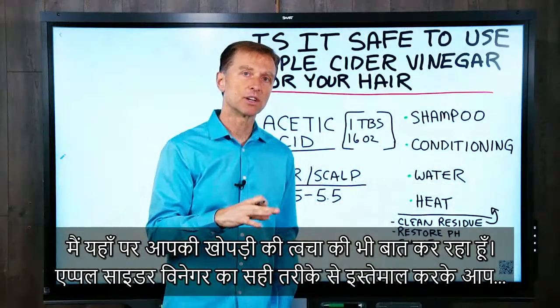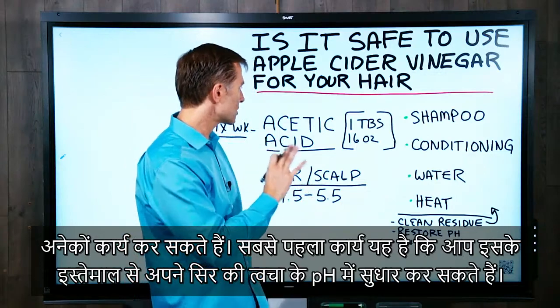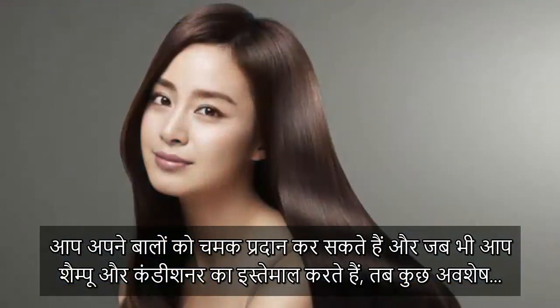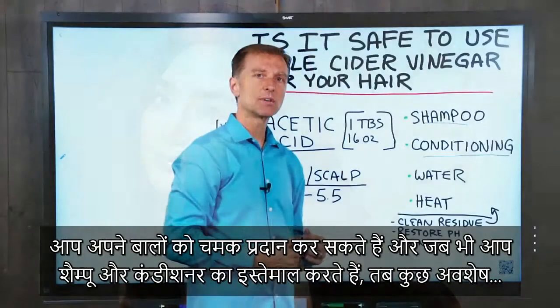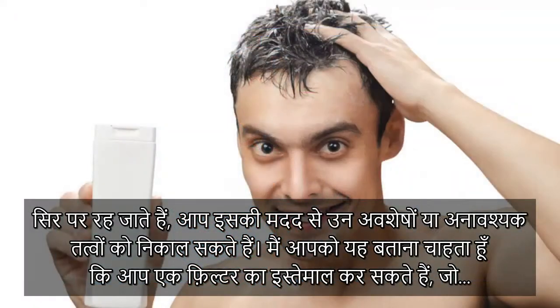By using apple cider vinegar correctly, you can do several things. Number one, you can help to restore the pH of the scalp. You can give your hair a nice shine. And it can also clean up some of the residues that you get when you use shampoos and conditioners.